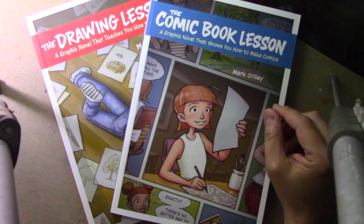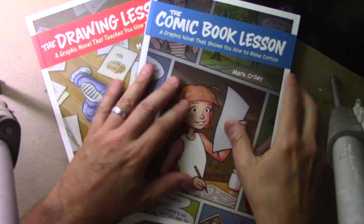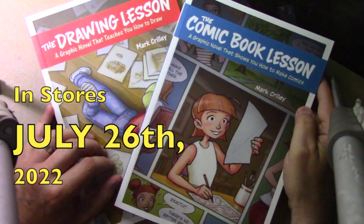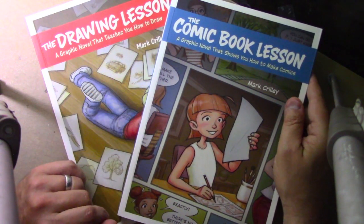Hey there everybody, it's Mark Curley and I'm back with another video. Today we're going to be taking an extended inside look at my newest book, The Comic Book Lesson, which is kind of a sequel to an earlier book, The Drawing Lesson. Let's go ahead and get into it.